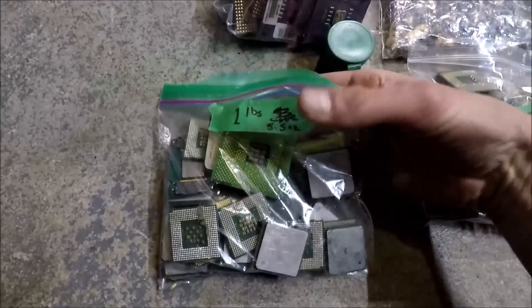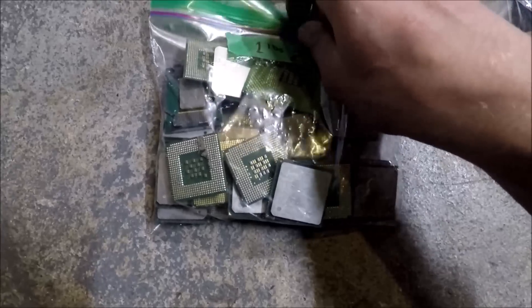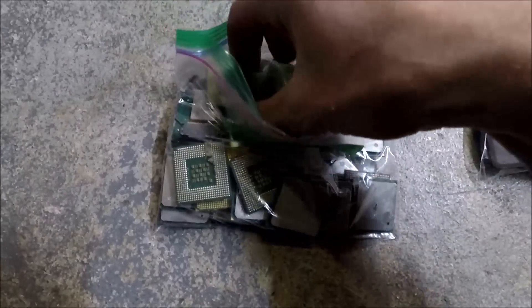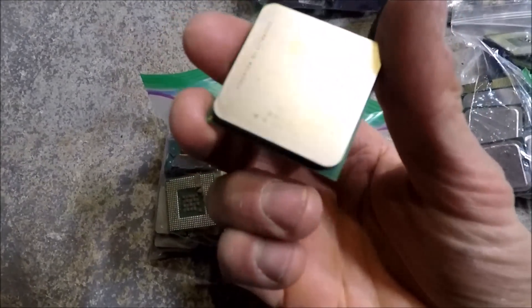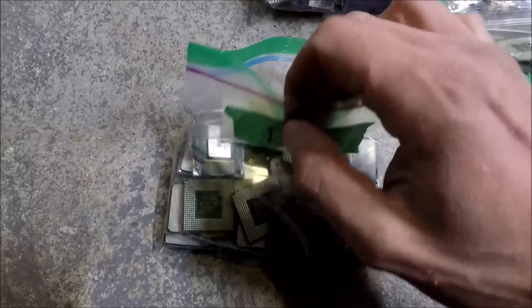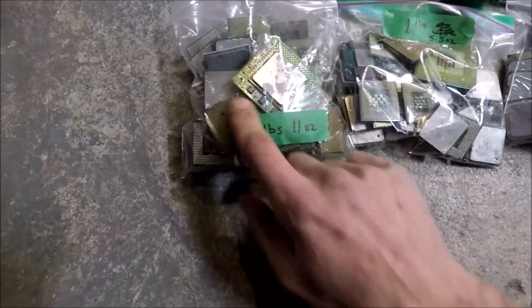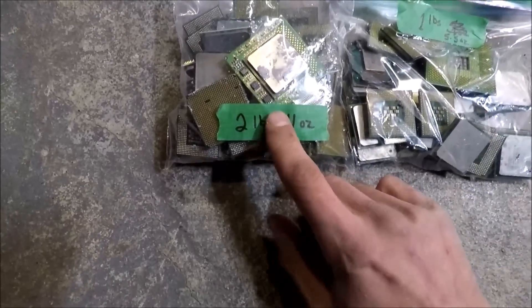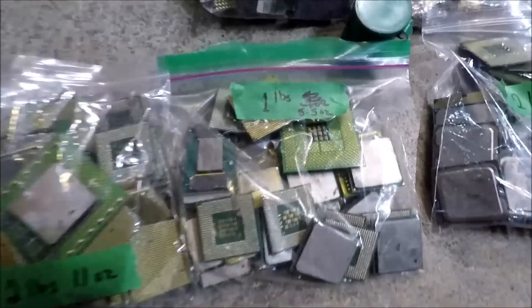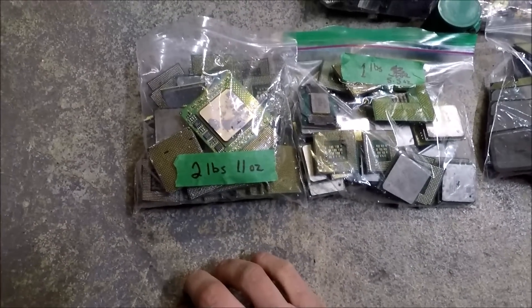This first bag is all CPUs that have legs. I'll pull one out so you can see — they all have the little pins and a heat sink on them. There are two bags that are the same idea — all with pins and legs. One is two pounds, 11 ounces, and the other is one pound, 5.5 ounces, so you have about four pounds of those.